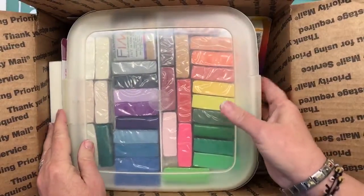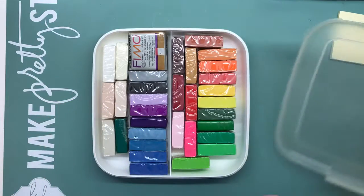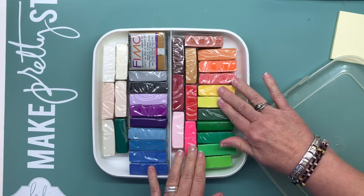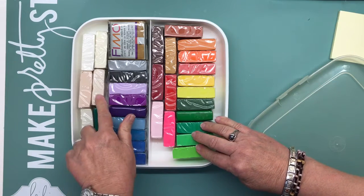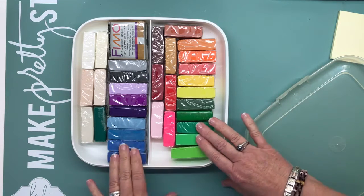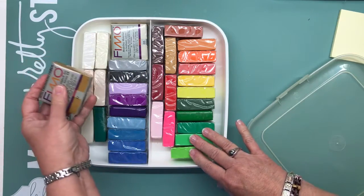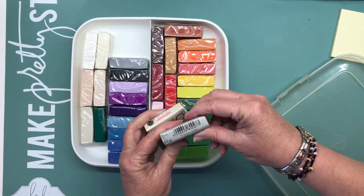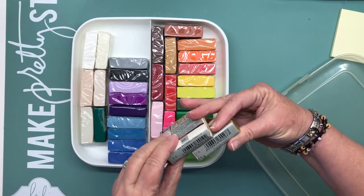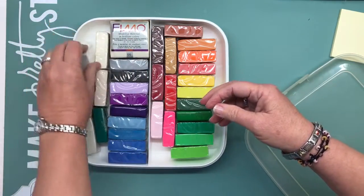I have an assortment of clay — let me move the box out of the way, I just wanted to make sure everything would fit. None of these are the same colors; they may look like they are but there's a little bit of difference in each one. I think it's a mixture of Fimo and Sculpey. There are two of the large ones — this color is ochre and this is glamour.